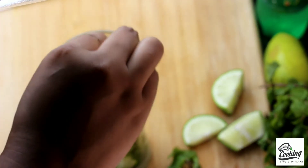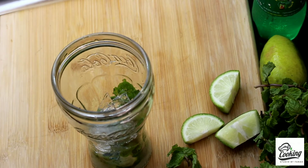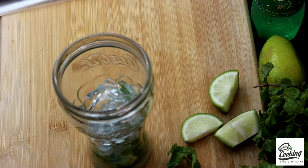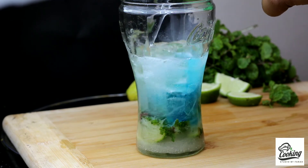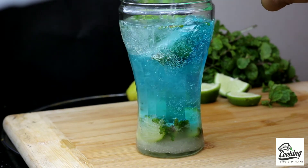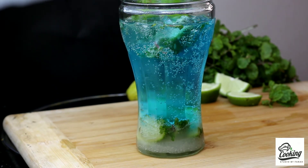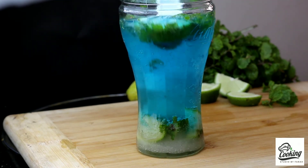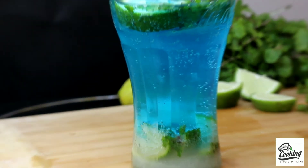Erpar ami diye dichi food color. Food color-ta apnader dewa optional - apnar na dite chaile na diben. Apnaye sada jekono soft drink sauce korte paren. Kalata ek du mishiye giye kinto onek shundor dekhache, onek refreshing ei drink-ta. Kinto khete ashadharon - jara kheyeche noledi tara kinto bash!